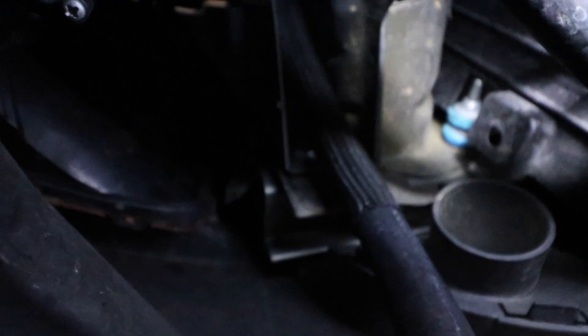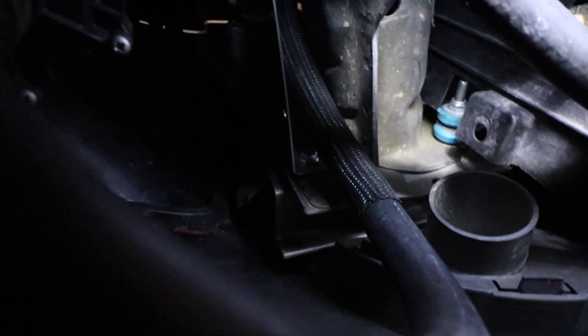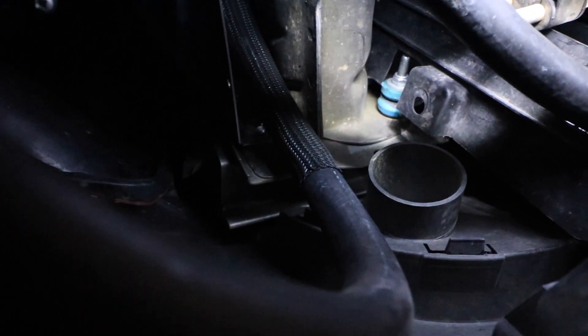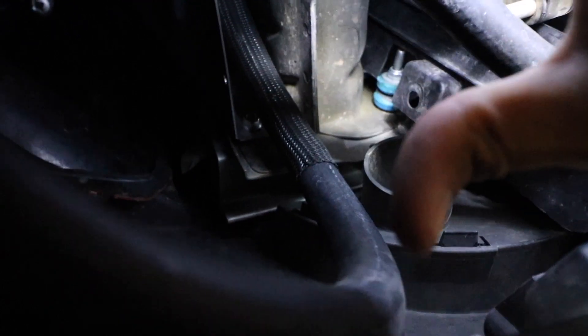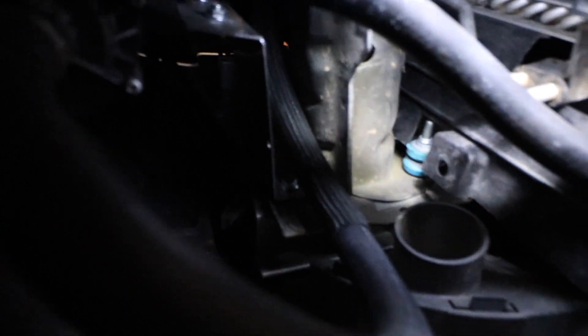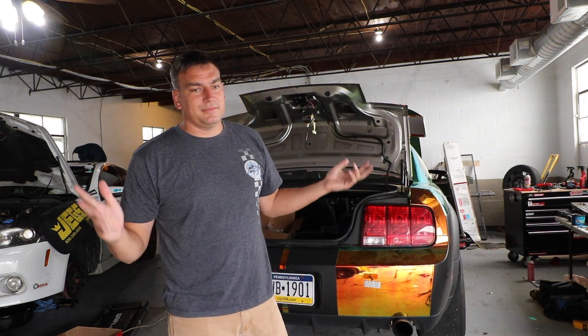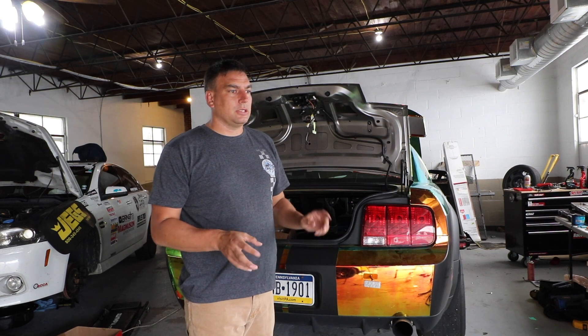The pump is right there — pumps fail on these a lot, you should really replace them every couple years. I'm happy I don't have to remove the bumper. I'm going to remove this hose from the pump and drain it all out. This is the line going from the tank up top. I'll start there and let it drain while I work on the battery box. Coolant is draining now — there isn't that much in there.